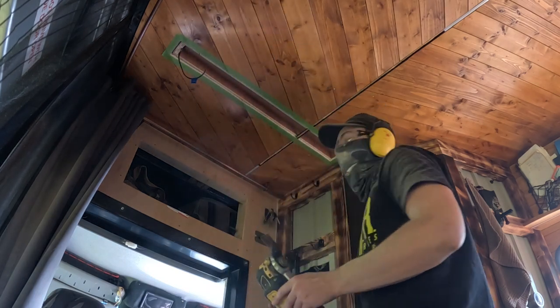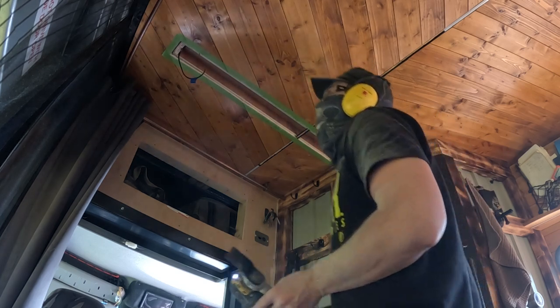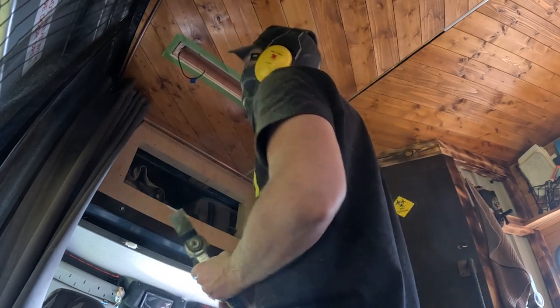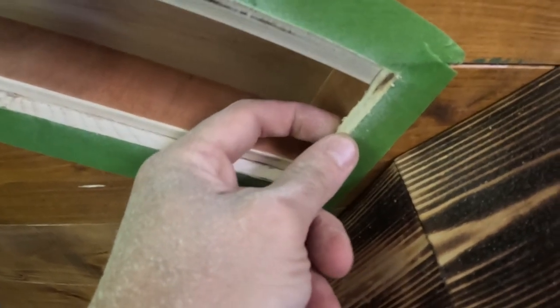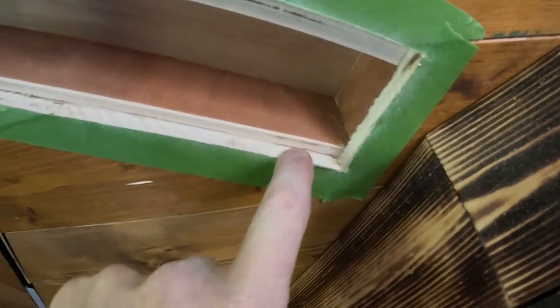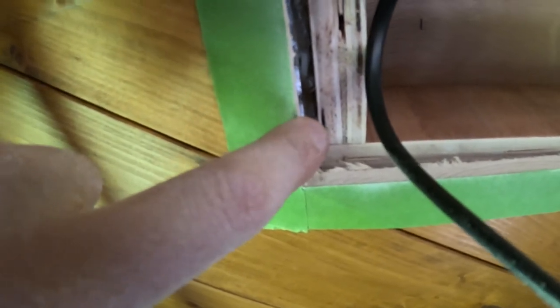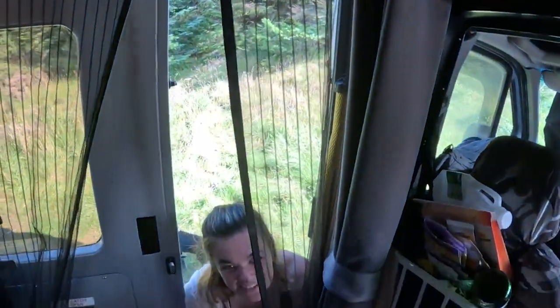Oh no. What have you done? Nothing. What did you do? It's fine. Tell me. It's all good. Tell me now. I definitely got those measurements wrong. So we're all good over here. Obviously definitely got some sort of measurement wrong because that's further out than it should be - it should be halfway on it like that. And this side is a little bit longer. That's okay, the plate will cover it.